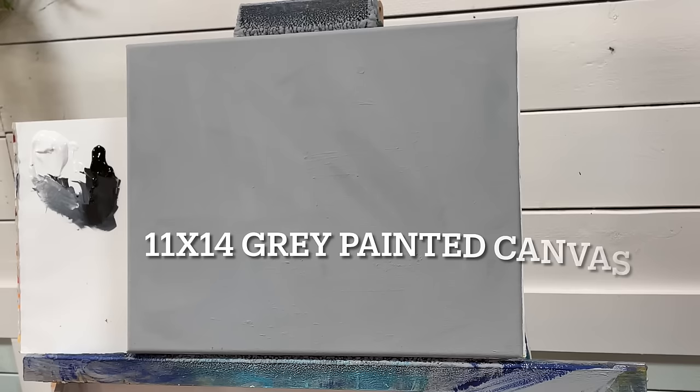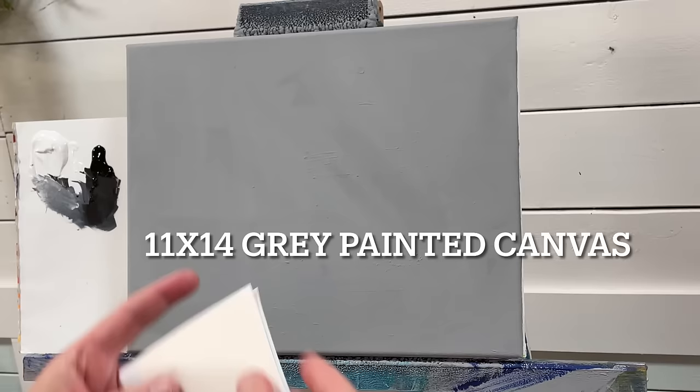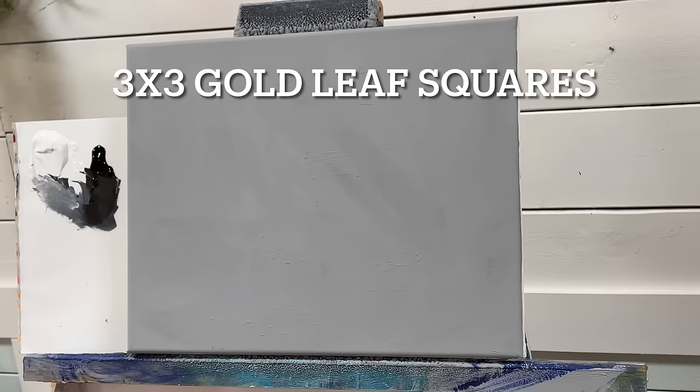Hi everybody, welcome back to my channel. I'm Joni Young and today I'm going to show you a really, really fun technique using acrylic paint and some gold leaves. I'm going to show you how you can incorporate gold leaf into your paintings. I've been doing this for years and I absolutely love it.